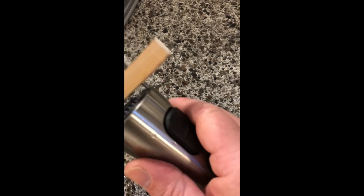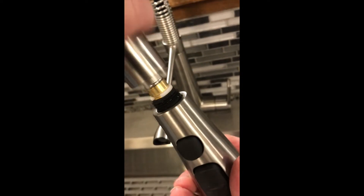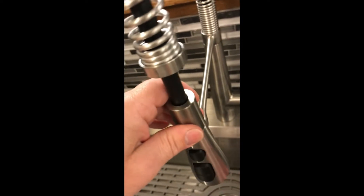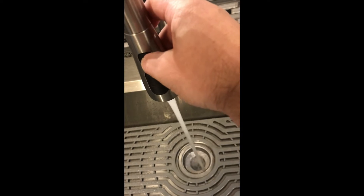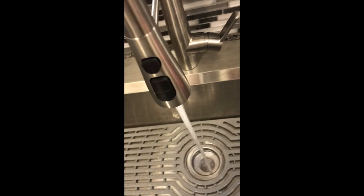Now let's go try it. Let's hope for the best. Push. Pretty good with that button push — it's not bad. Might have to tighten it up a little bit more.